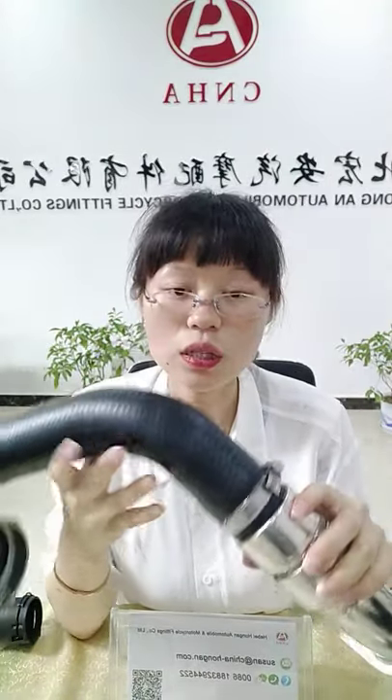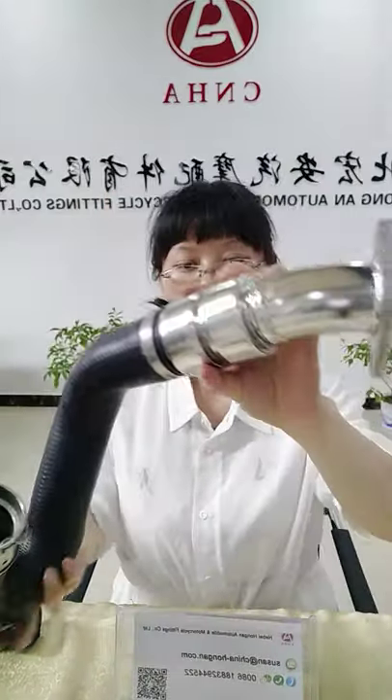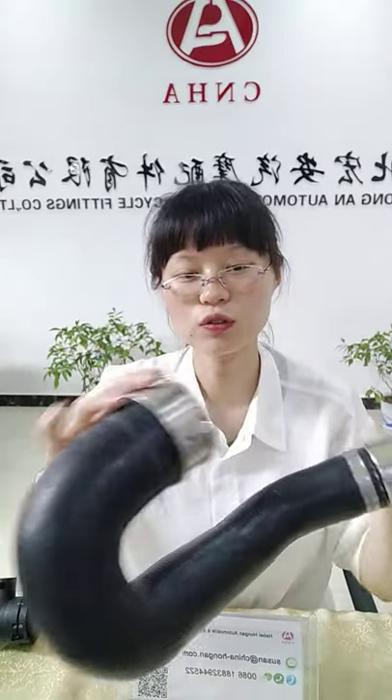Also, because we have our own laboratory and development team, we can develop new products for you. You can supply your samples or drawings and we can develop new products for you.